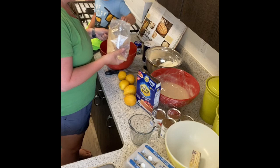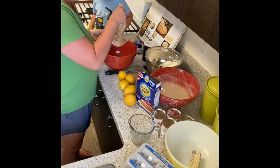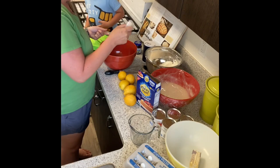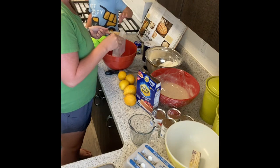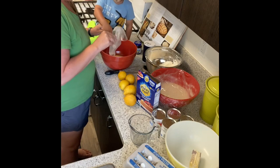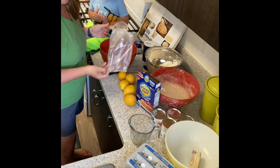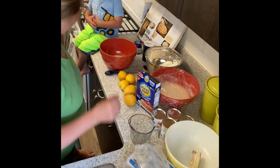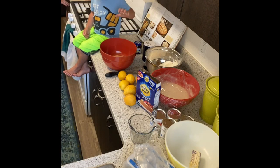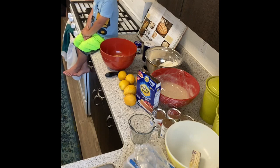Dump it. There you go. Can I have one? No. Well, I only have enough for one pie — it's all mine. Lux, do we have graham crackers in there? We can have graham crackers — not that you can find them in our pantry. Put 27 in a gallon bag and crush them.